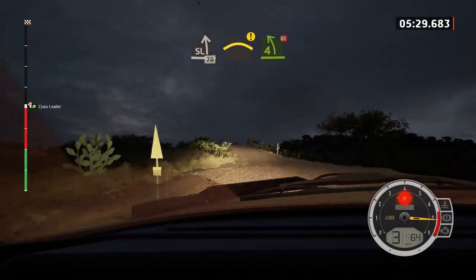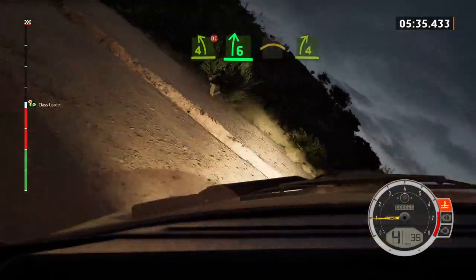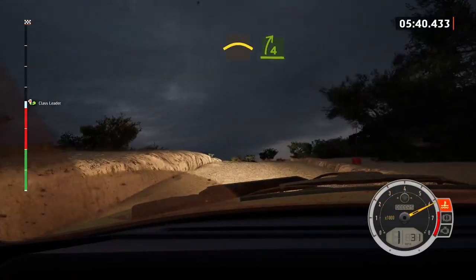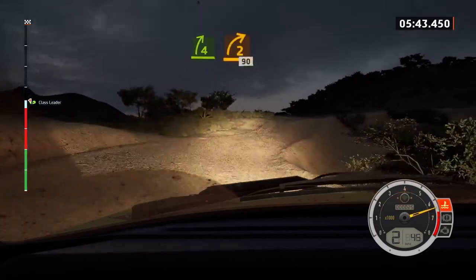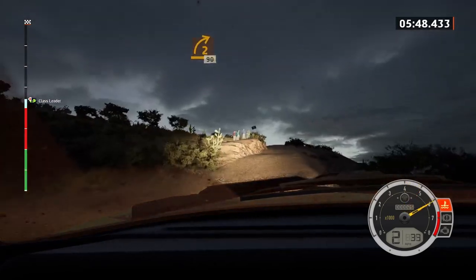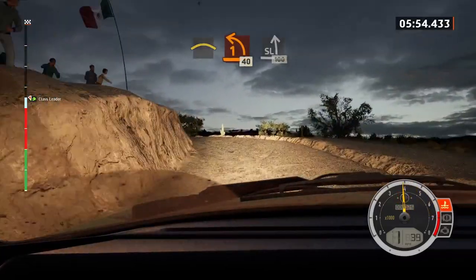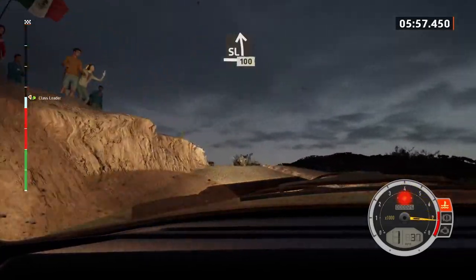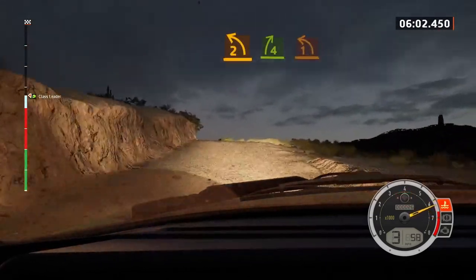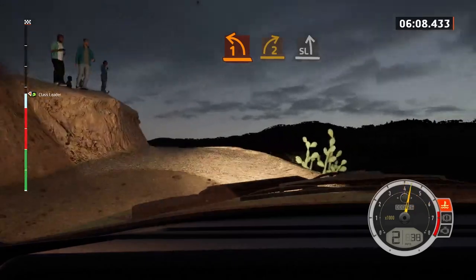Caution, right of the crest, to four left short, don't cut. It's a six right, opens, and crest, to four right, over bump, long. And two right short, 90. Slowing, left of the crest, into one left, 40, slight left of the crest, 100. Unseen, two left short, and four right of the crest. One left short, over crest, into two right sharp. Into slight left, into right of the crest, 50.